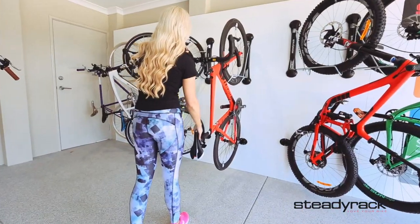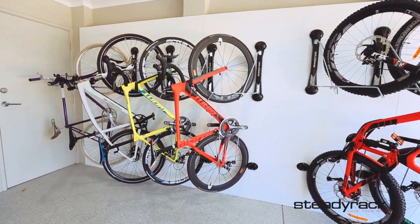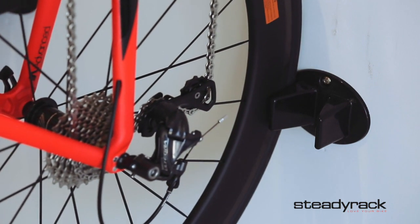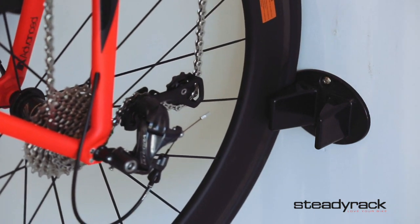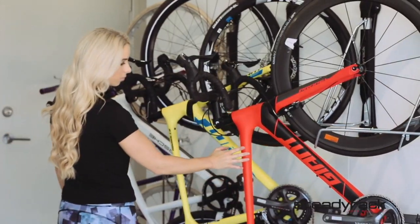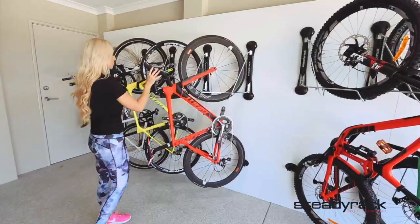You can now swivel your bike to your preferred position, almost 180 degrees from one side to the other. Your rack comes with a rear tire rest. When folding to one side or the other, place the rear wheel on the corresponding side of the rear tire rest. This will keep your bikes nice and straight and prevent them from swinging around and banging into each other.